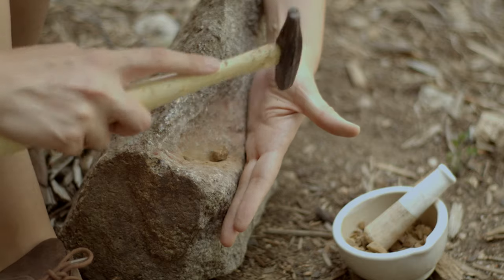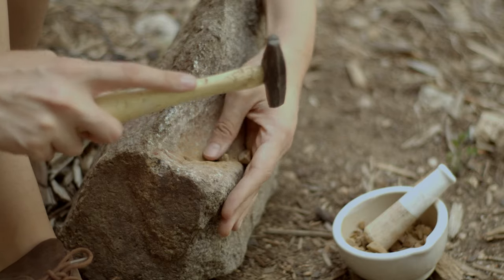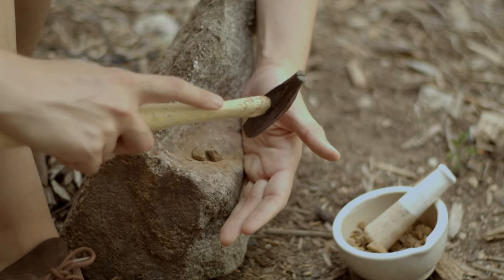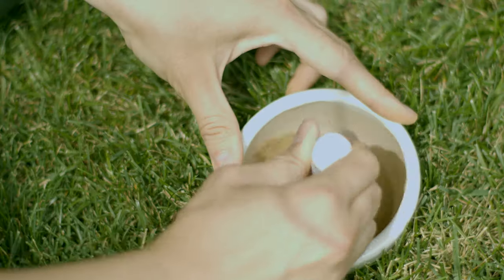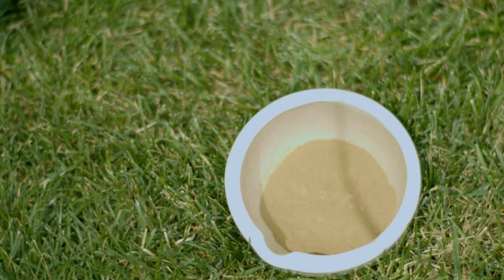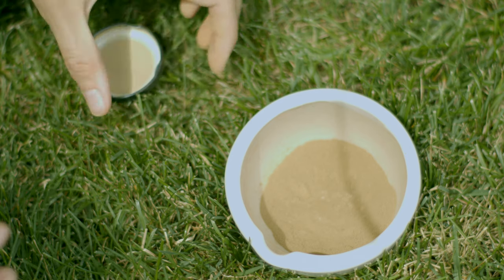Once I have all my raw materials it's time to make paint. I start off by breaking the big rocks into smaller rocks so that they're easier to crush in my mortar and pestle. I try to make them as small as possible, especially with rocks that are difficult to crush up. Then I take time to crush the rocks into a very fine powder — the finer the better.